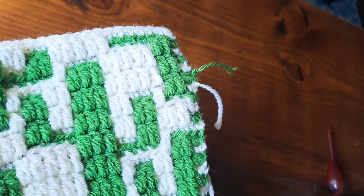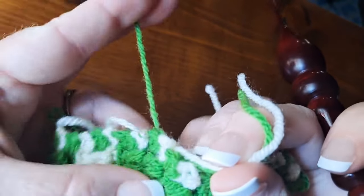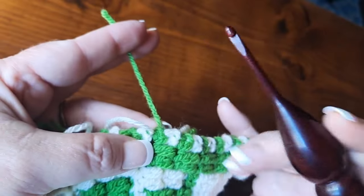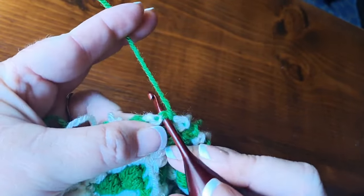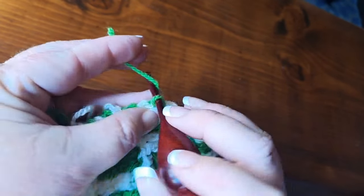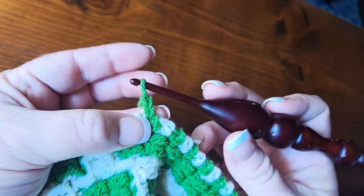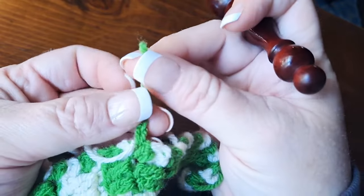So that's the knotted bind off that I use. Right here, just paying attention to where our yarn is coming out and what's going on — we just insert into the stitch, grab and pull up a loop using our tail, chain two: one and two, and then we pull out that loop, grab and cinch it down.